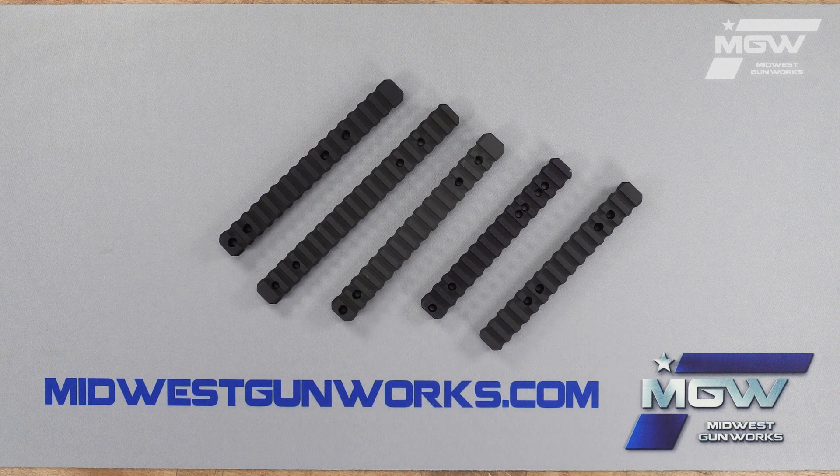Welcome back everybody. Today let's take a quick look at some Picatinny scope bases from MDT.